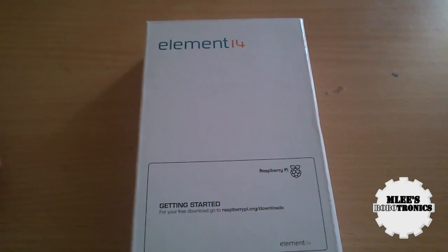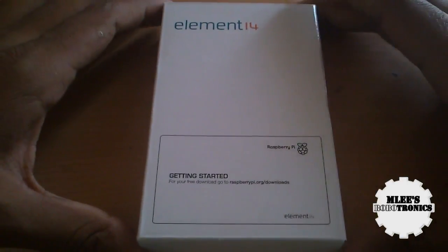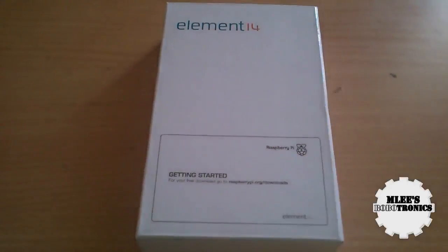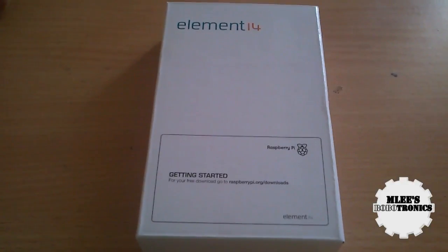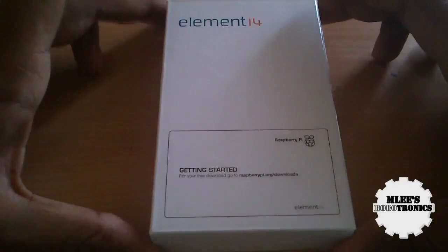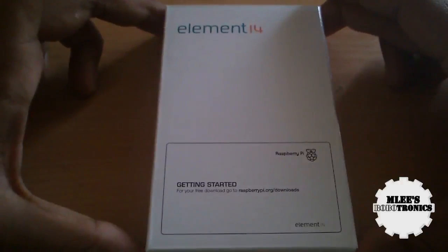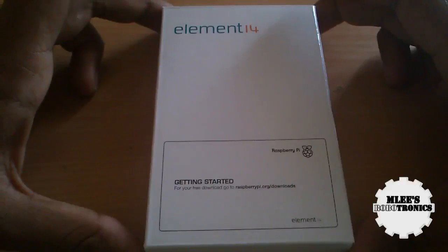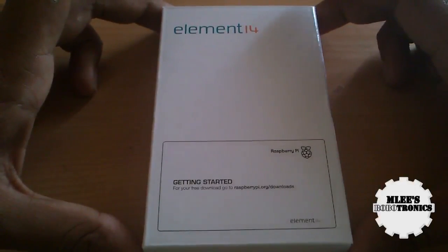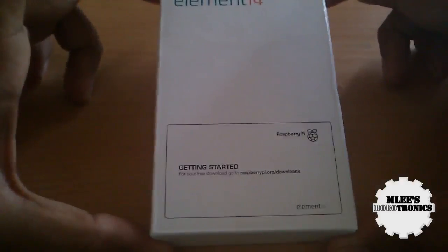Hey guys, welcome to Emily's Robotronics. I'm your host Emily for Emily's Robotronics. In our previous video, we saw the unboxing of the package that we received from Element 14, and one of the contents in the package was this Raspberry Pi board. We will be doing an unboxing and a review of this board.